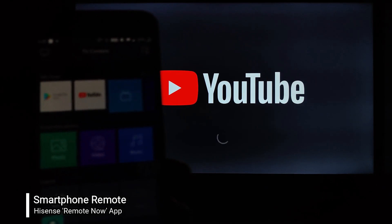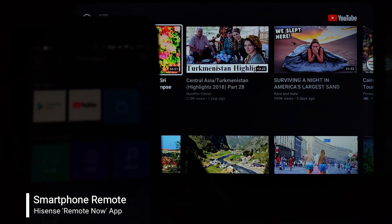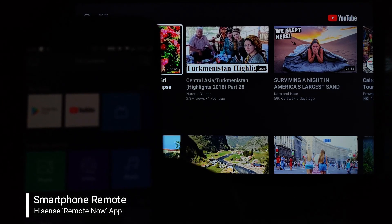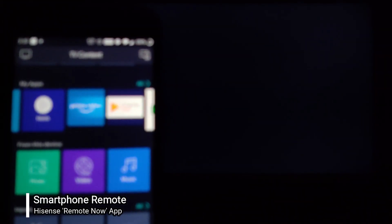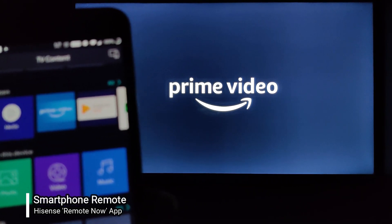Let's try to open an application. I've opened up YouTube on my television and it has received the input. Now let's try to open another application — I'm opening up Amazon Prime Video. The TV has received the input, and since they are both connected on the same network, the application is working fine.